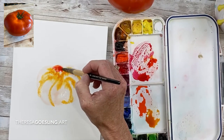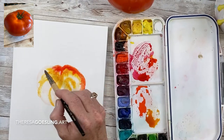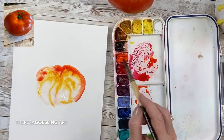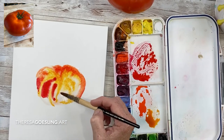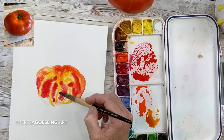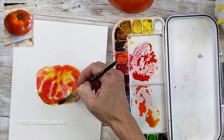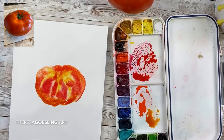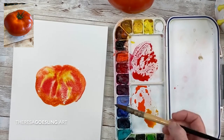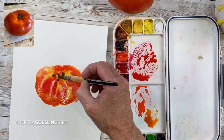Painting quinacridone gold just as some highlights in the tomato, and coming back with some of my reds — keeping my warmer reds towards the top of the tomato and then the cooler, darker red towards the bottom.